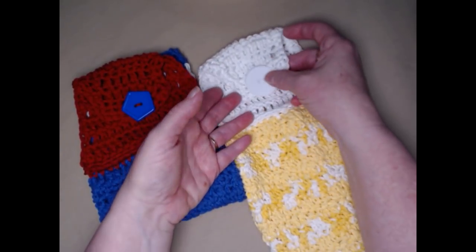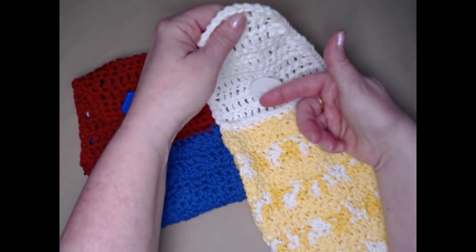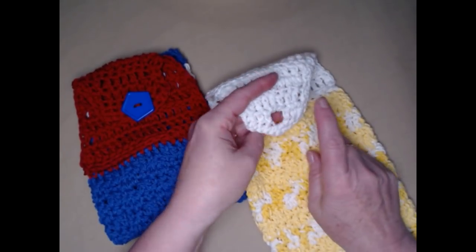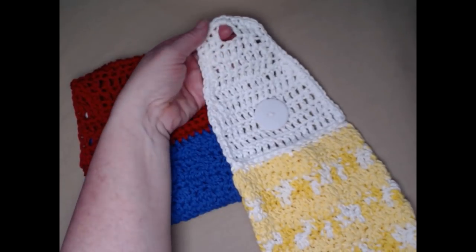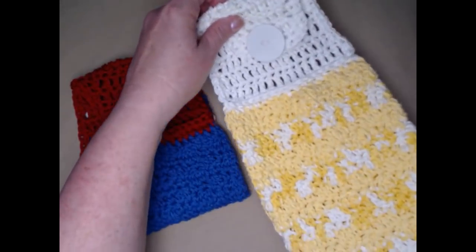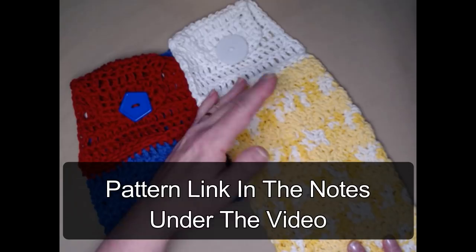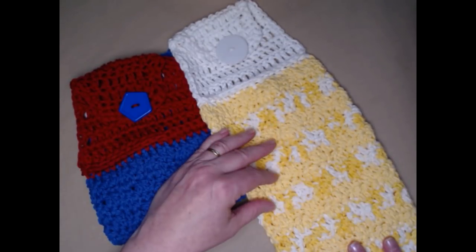The way the flap works is you have a buttonhole and a button, and you can button that over your stove or your dishwasher, but you can also use the hole to hang it on a knob on a cabinet. So it's very versatile and works for any way you want. This is a free crochet pattern on my blog, and you can find that blog link down in the notes underneath this video.